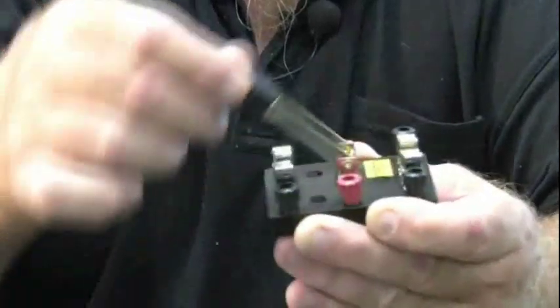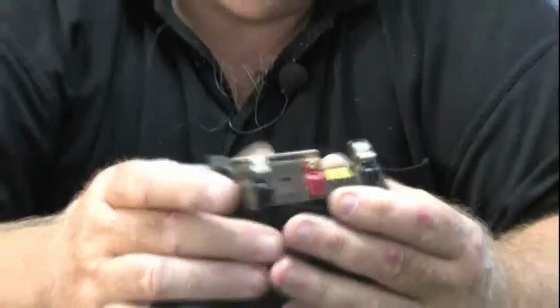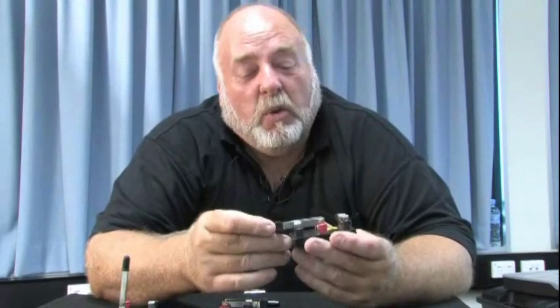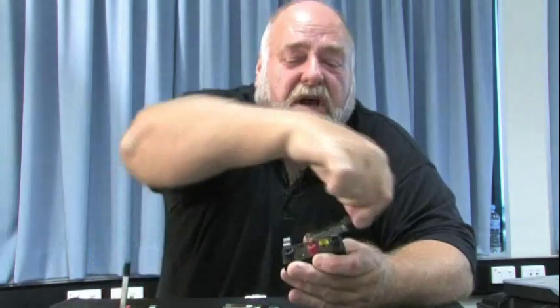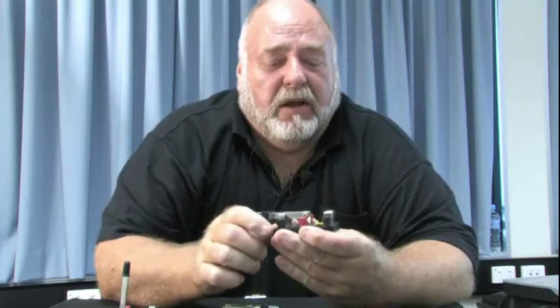A double pole double throw has a particular practical use — the crossover or changeover for emergency power: taking the mains off and bringing a generator in. So you can switch over from mains to the generator — that's a double pole double throw.